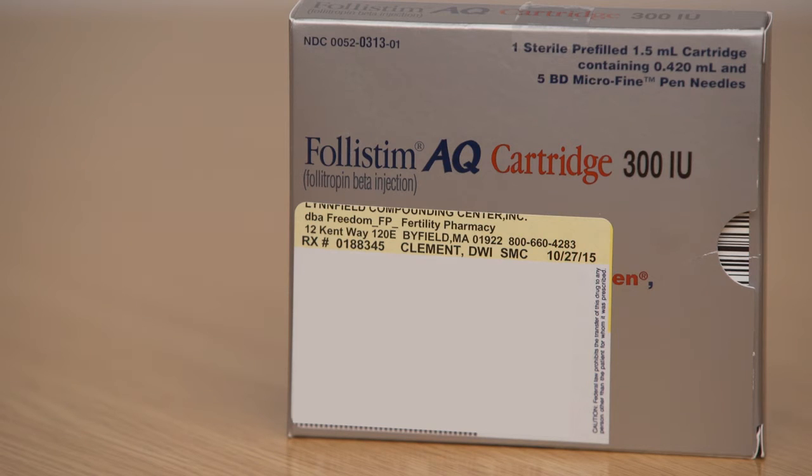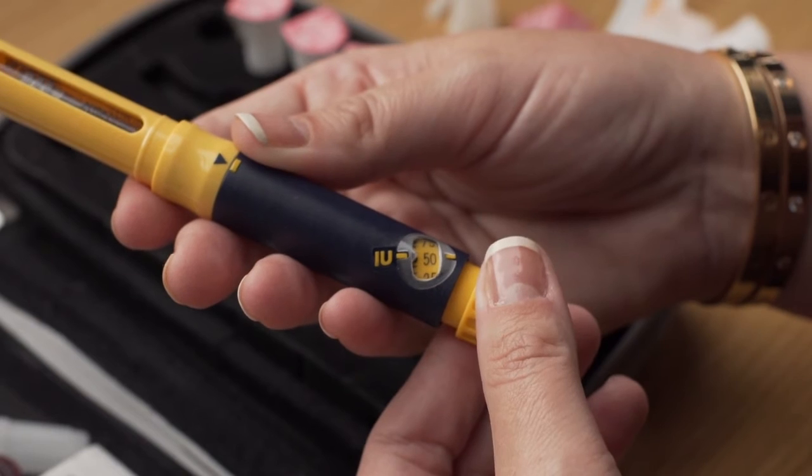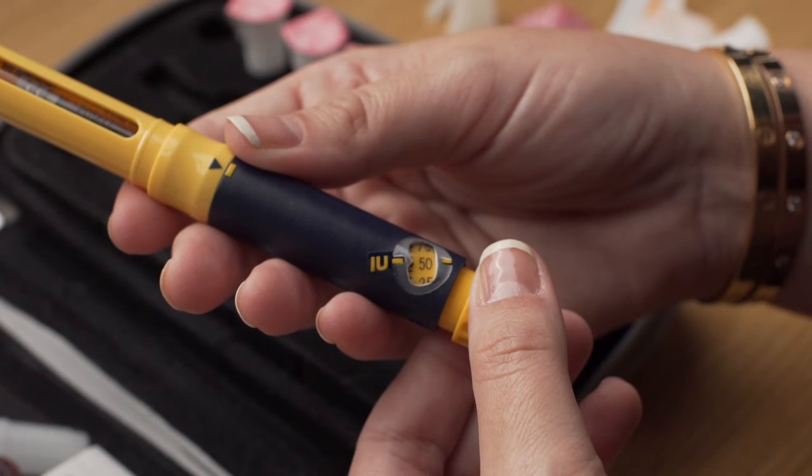Your Follistim AQ cartridge will contain either 300 IUs, 600 IUs, or 900 IUs. For doses of 50 IUs up to 450 IUs, turn the dosage knob to line up the dot beside the correct number on the dosage scale. If you dial past the correct number, you have to dial the knob all the way out before it will go back. Do not try to turn the dosage knob backward. Continue to turn the dosage knob in the same direction past the 450 IU mark as far as it will turn. At this point, the knob will start to move freely and you can push the injection button all the way to start again. Once you have set the Follistim pen to the correct dose, you are ready for your injection.